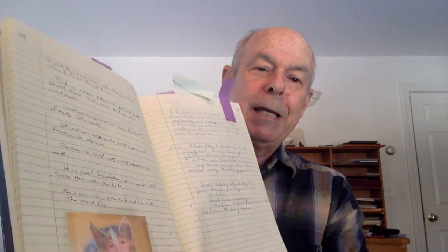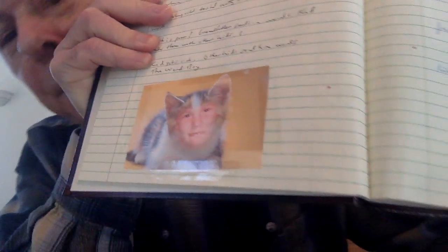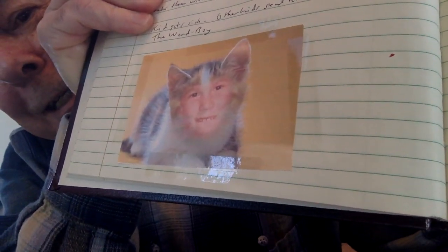Then I put some funny things in there. Sometimes I use my notebook as a scrapbook. We went to a place where the kids could have their faces morphed into any animal they want. My son Joseph loves cats, so you can see what he did — he made himself into cat boy. And that is kind of freaky. He looks a little too comfortable in that little cat body.